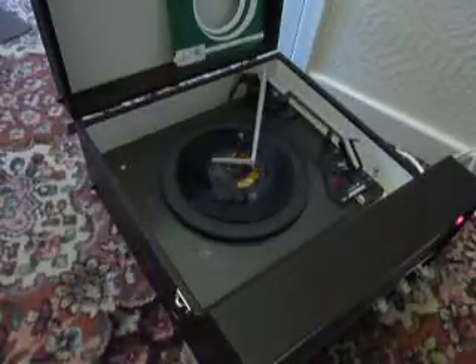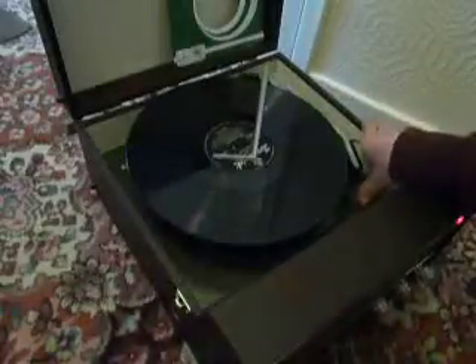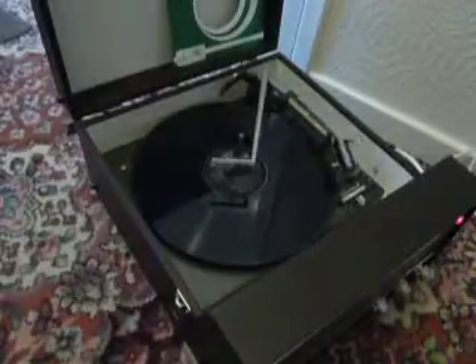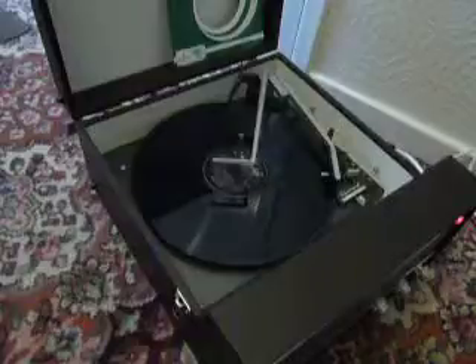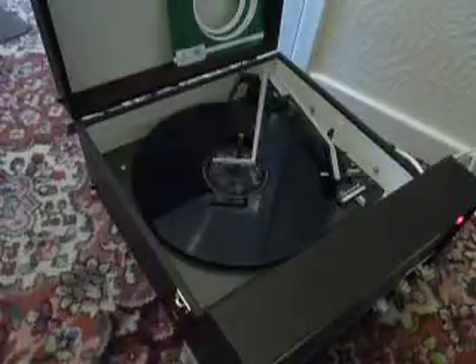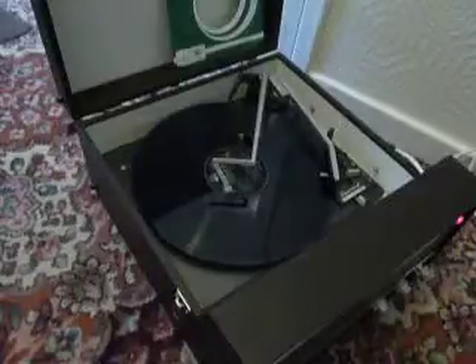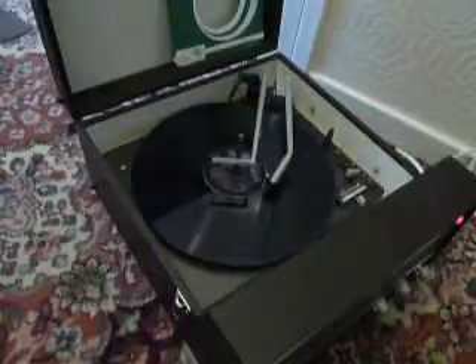I'll just demonstrate with the start of a 12-inch record as well. Once upon a time there was a quack quack quack. There's a little white duck sitting in the water, a little white duck doing what he oughter. And of course the arm lifts off the record automatically when it reaches the end.